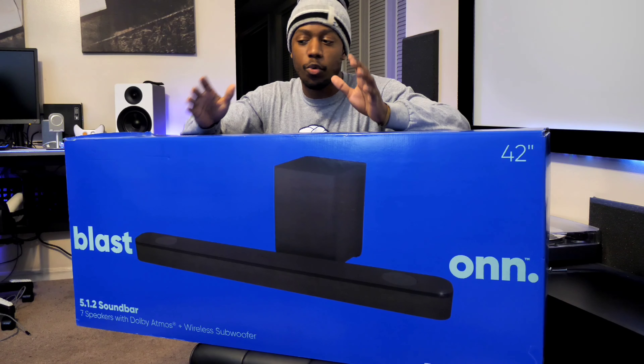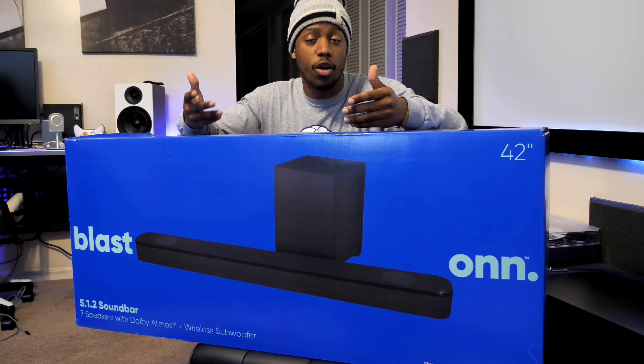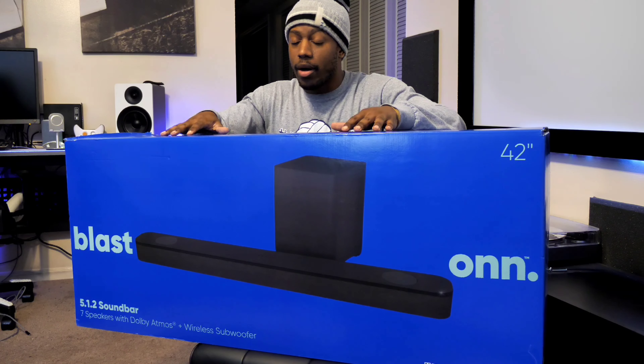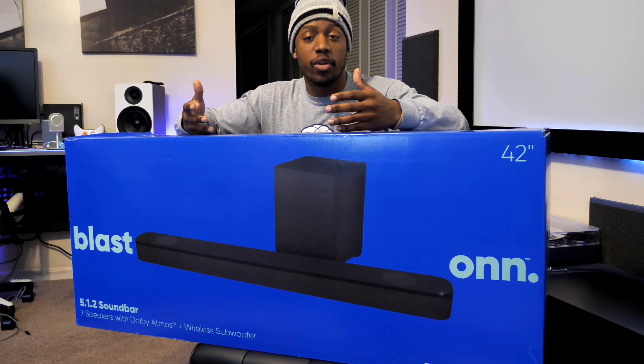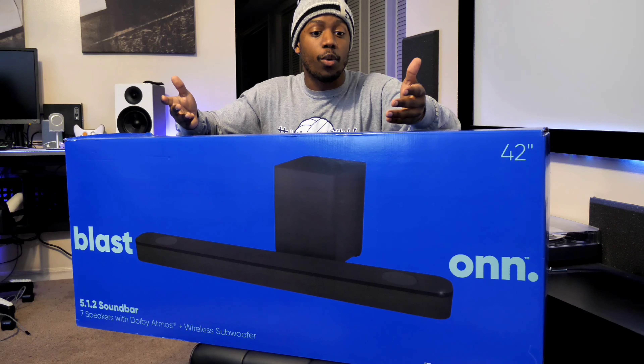When you're looking at a soundbar, you're really looking for one general thing: to improve the overall sound quality coming from your standard TV speakers. Soundbars are able to really enhance your viewer experience, enhancing the sound from your TV with an overall small footprint. Maybe you don't have the space for a home theater, or maybe you don't want one.